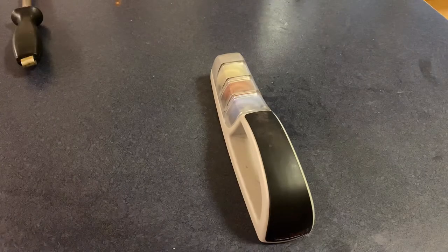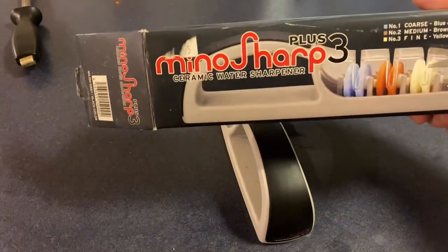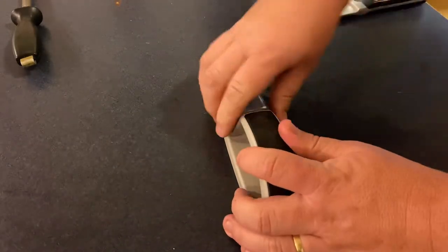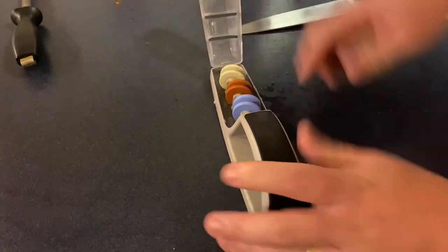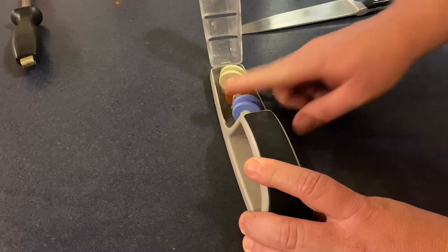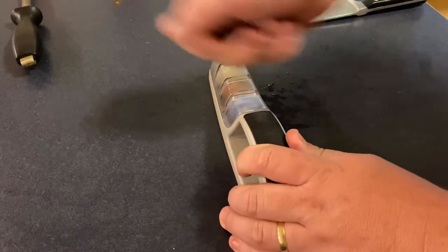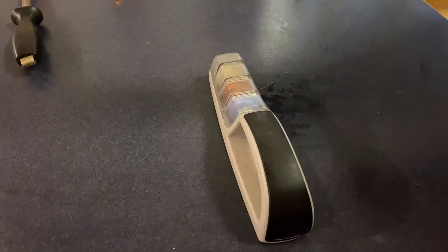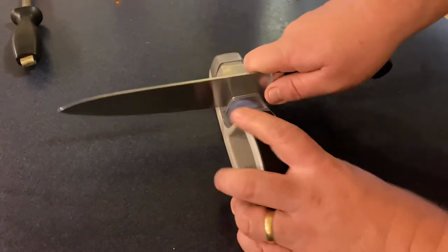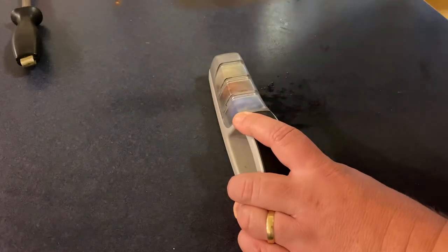Hey guys, so I'm just going to run my Mundell through the Minosharp 3 Plus and test it out at the end. This sharpener is a water sharpener with three wheels - coarse, medium, and fine - sitting in water. I like to pull the knife through. Some people might do it differently, but that's how I get my results. The first one is the coarse stone - I'm not going to run it through too many times because the coarse stone will take a bit out of your knife.